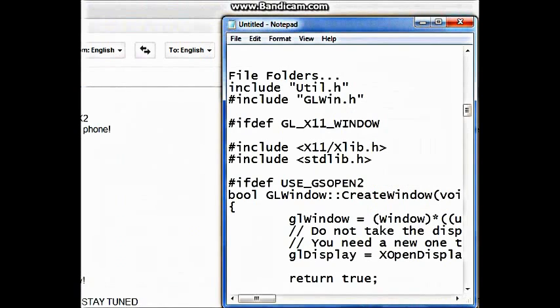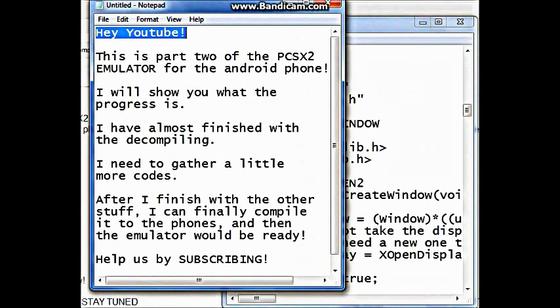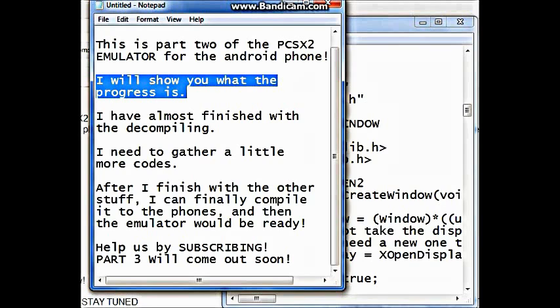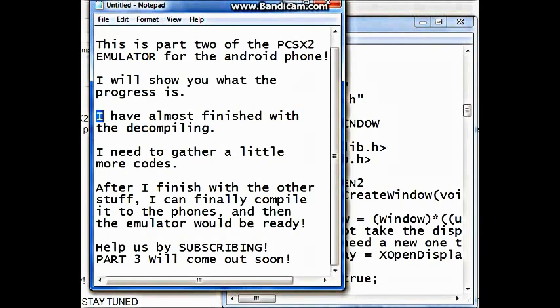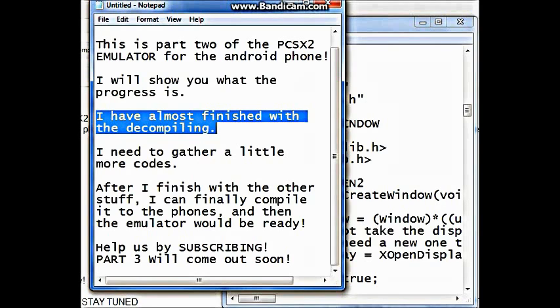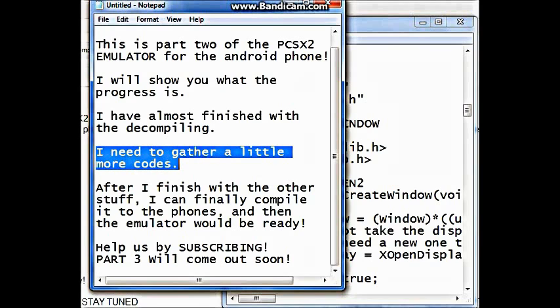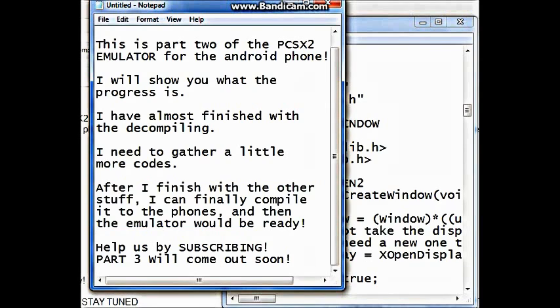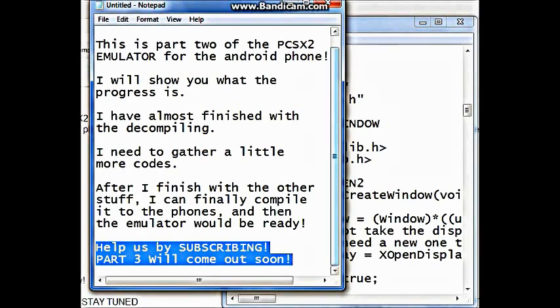Hey YouTube, this is part 2 of the PCSX2 emulator for the Android phone. I will show you what the progress is. I have almost finished with the decompiling — I need to gather a little more code. After I finish with the other stuff, I can finally compile it to the phones and the emulator would be ready. Help us by subscribing. Stay tuned, Part 3 will come out soon.